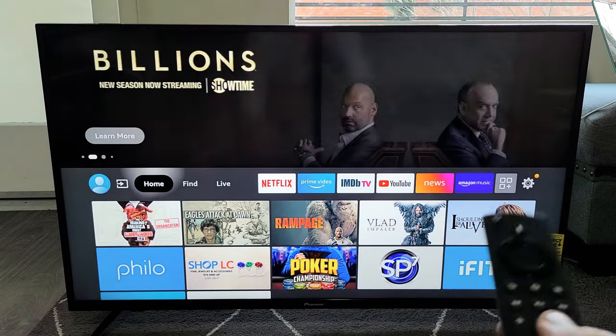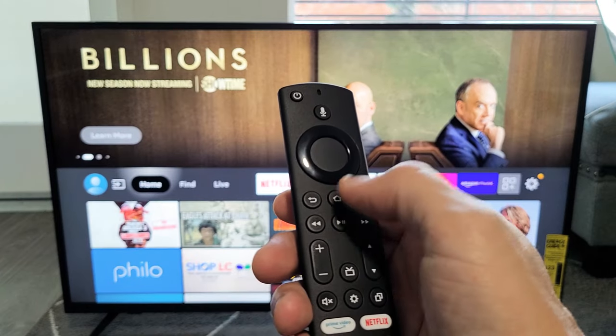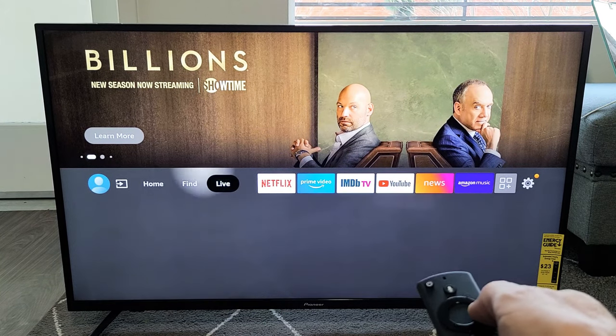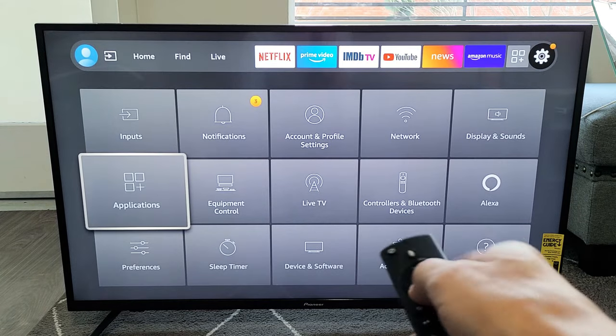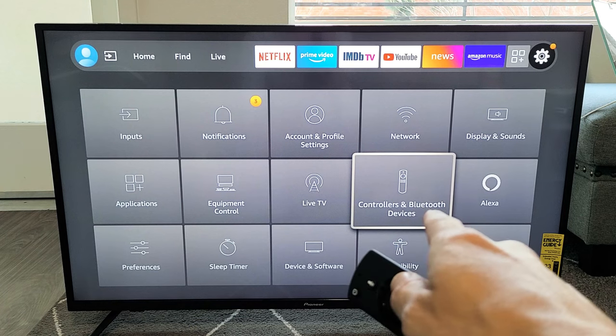First thing we want to do is go to the settings on your Fire TV. Go ahead and go to the home screen — click on the home button on your Fire TV remote. From here we want to go to settings, the little gear icon. Move all the way over to the right, then move down and go to Controllers and Bluetooth Devices.